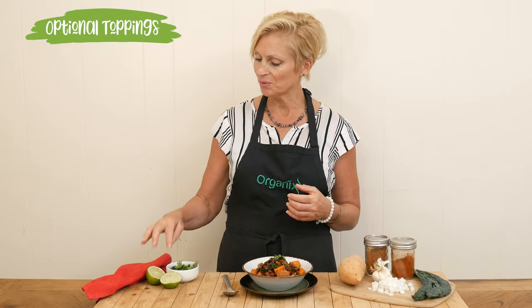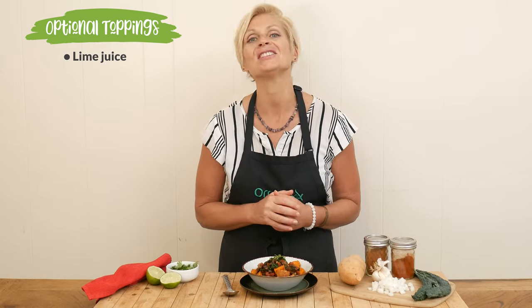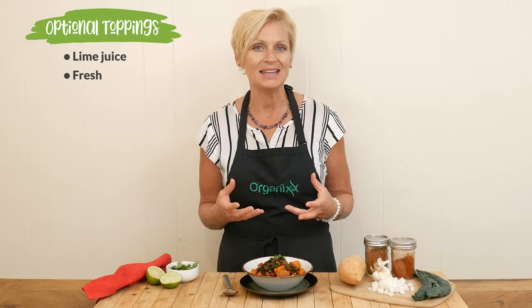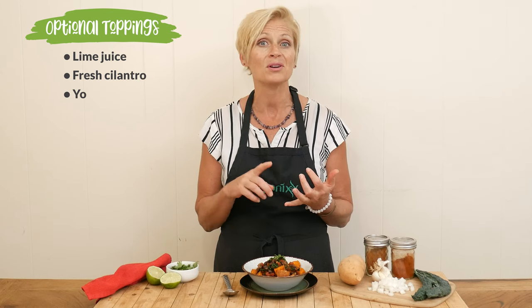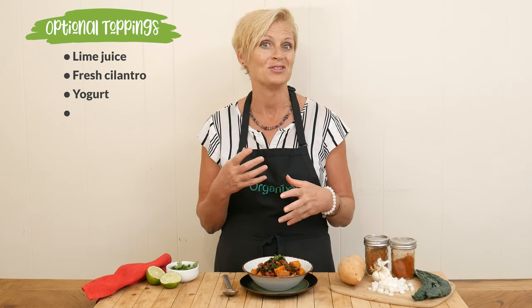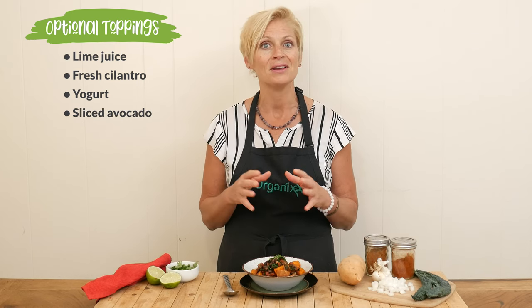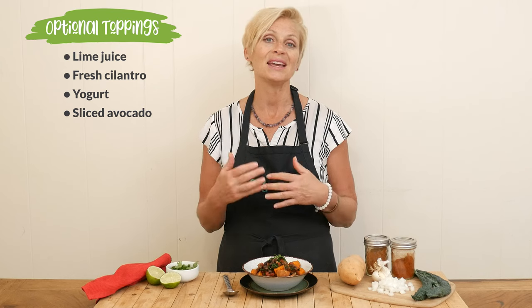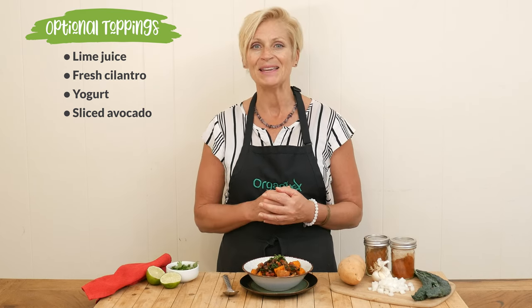This chili looks and smells amazing. I did add a squeeze of fresh lime juice on top, as well as some fresh cilantro. Some other things you could add in are your favorite yogurt — it could be coconut yogurt or Greek yogurt depending on your diet — or some freshly sliced avocado. Those ingredients are nice and cooling and they match so well with the spiciness of the chili.